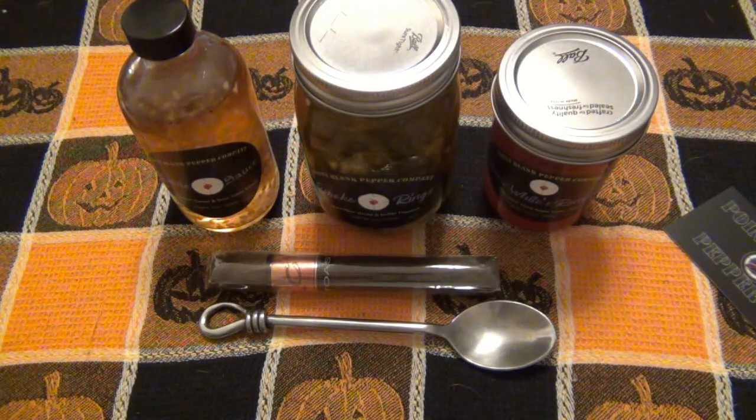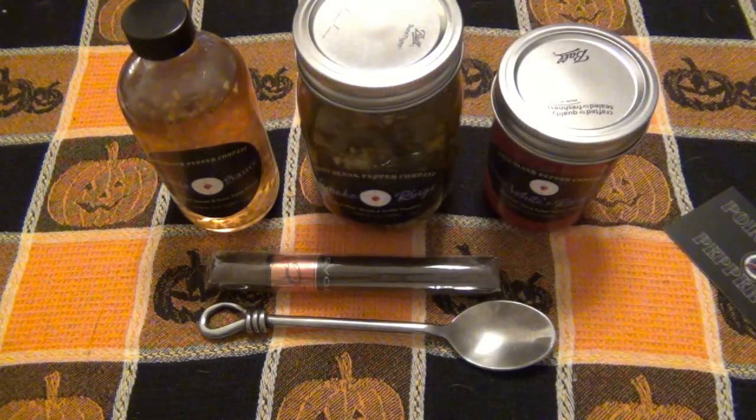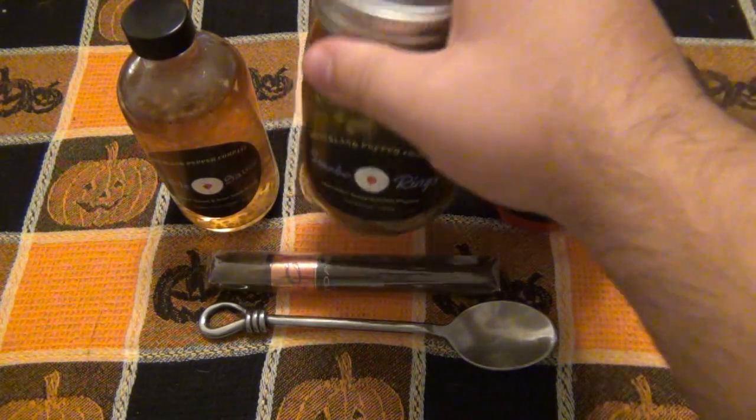I know it sounds kind of fat and greedy, but it wasn't like I sat down to eat a jar of peppers. It's not that big of a jar. I tried a couple of pieces, absolutely loved it, put them away. Then lunchtime rolled around — I had a salad and threw some peppers on there. For dinner I had a piece of steak on the grill, same thing, just put them on top. I kept picking at it throughout the day, and literally by the end of the day the jar was completely empty.